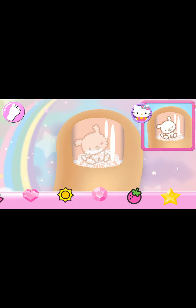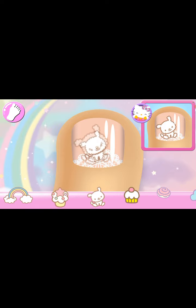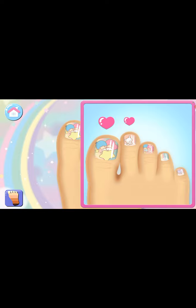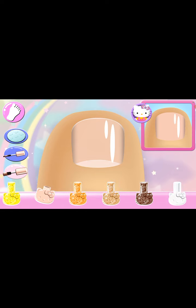I need to find this before the nail melts — doesn't feel like ice cream. That looks right! Looks great! On to the next nail! This is Hello Kitties! Hi! So pretty!